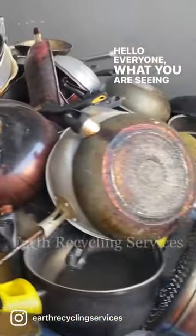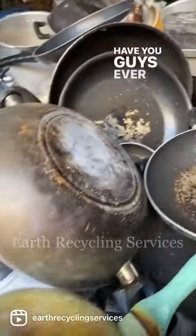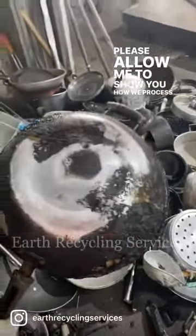Hello everyone! What you are seeing is a pile of used pots and pans. Have you guys ever wondered what happens to them after you had discarded it? Please allow me to show you how we process them.